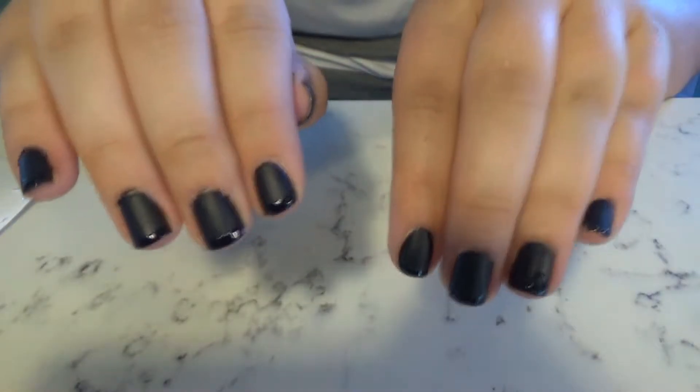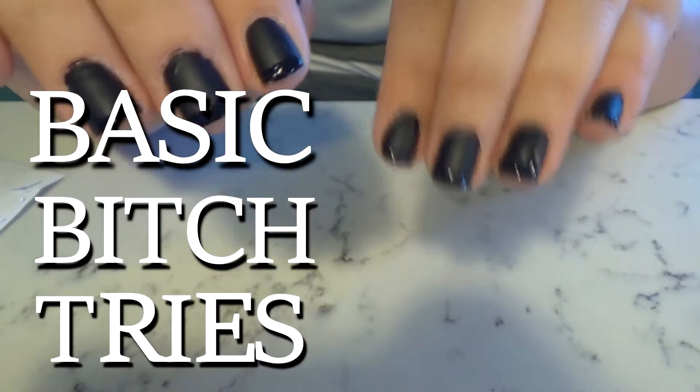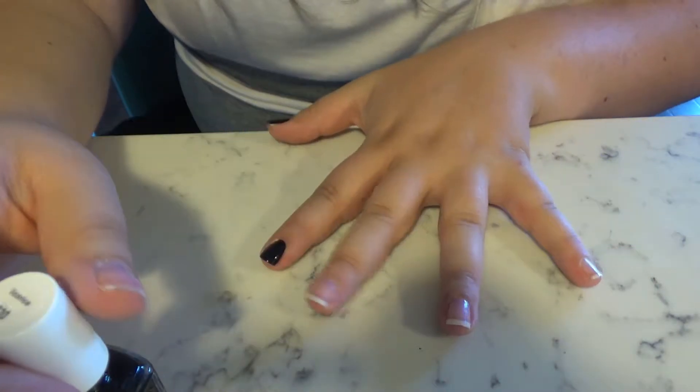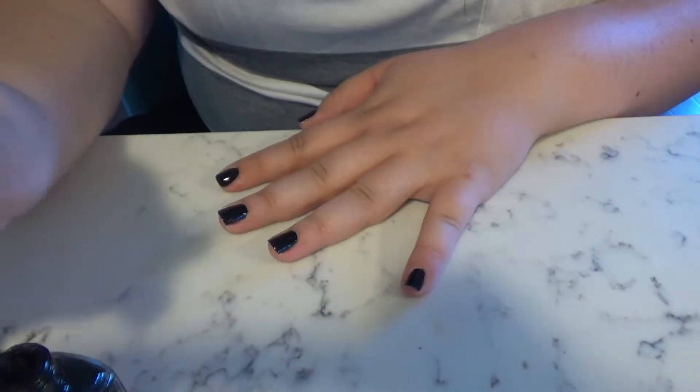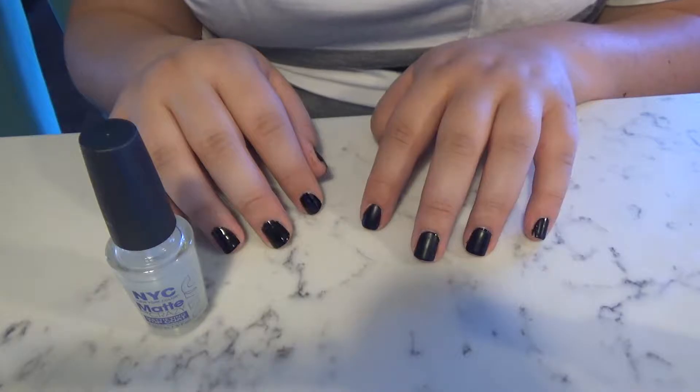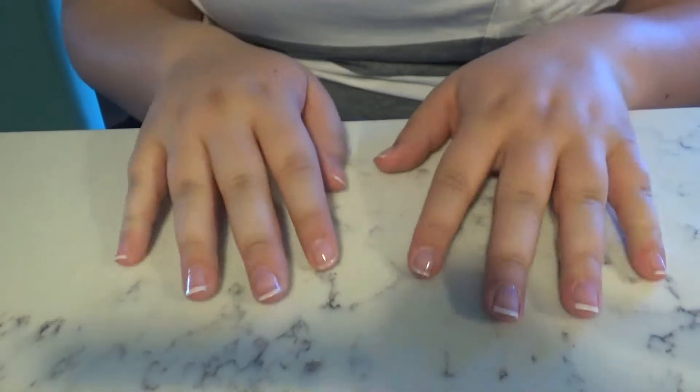Hello and welcome back to another Basic Bitch Tries. Today I'm trying nail art. I've been watching a lot of Simply Nailogical, freaking love her, and decided I can try this. She's a lot better than I am, so maybe we'll try a really good basic bitch nail art today.